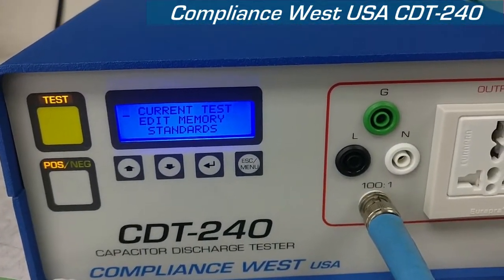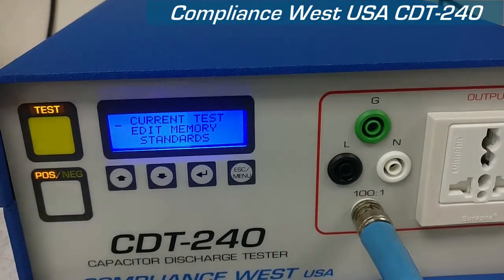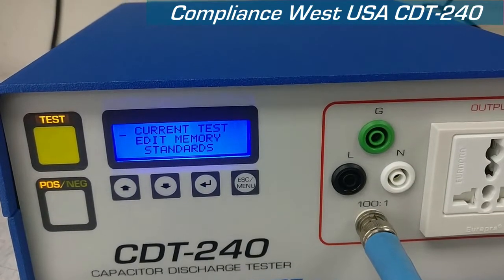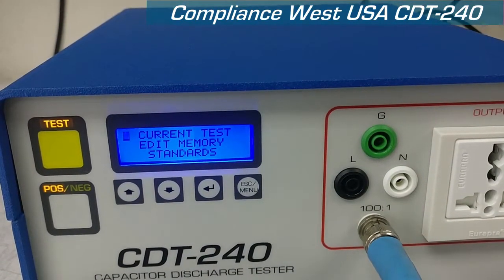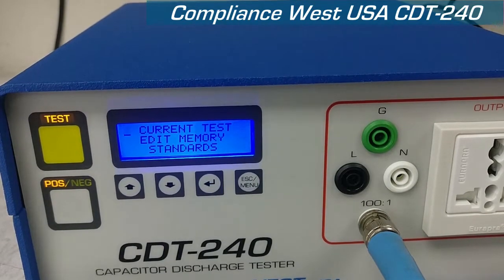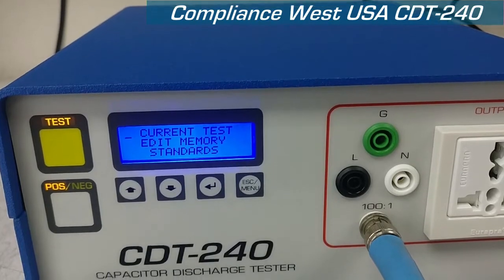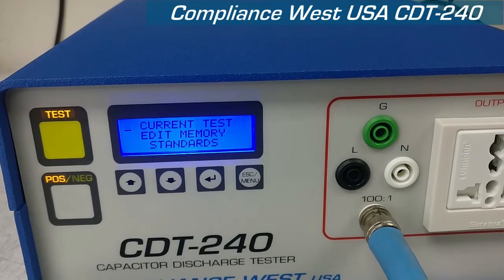The CDT240 also has two inputs at the back for the power. You can either use 120 to 240 volt AC to plug in to either one of them, and from 50 to 60 Hz. You can mix and match both of them without any problem.